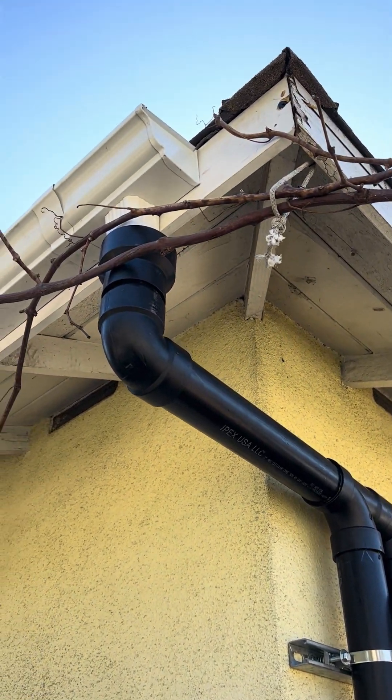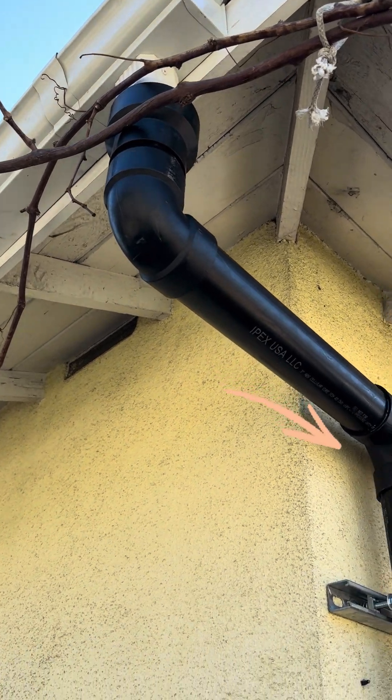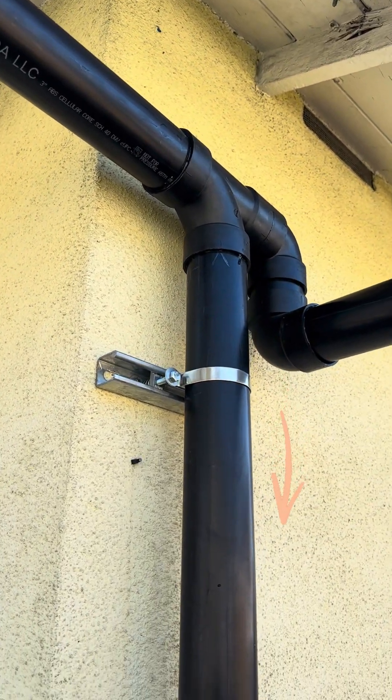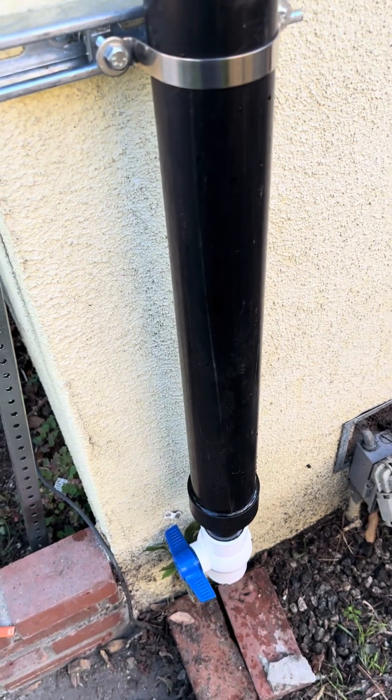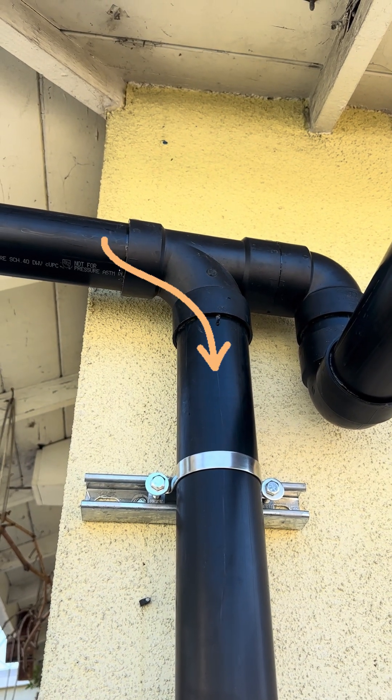Let me give you a visual on how this system works. When it first rains, dirty water from the rain gutter is caught by this lateral pipe. It is then diverted down into the first flush pipe. This pipe fills up all the way to the top where the debris and sediment continue flowing down.